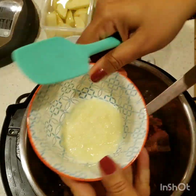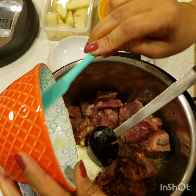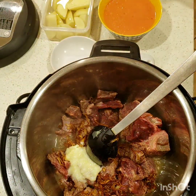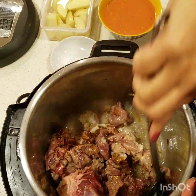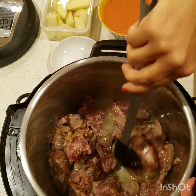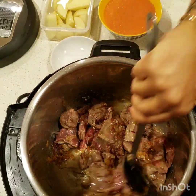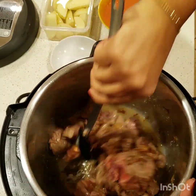I will also add one and a half tablespoon of ginger garlic paste. I will go ahead and list all the ingredients and their measurements in the description box below. We'll just sauté it for a minute or so, just so the beef changes its color. It's a very easy recipe.